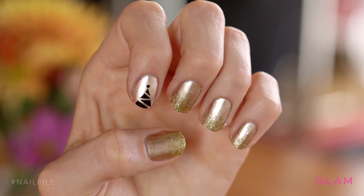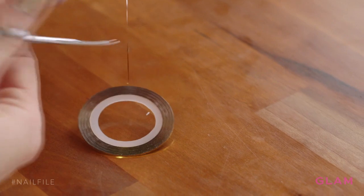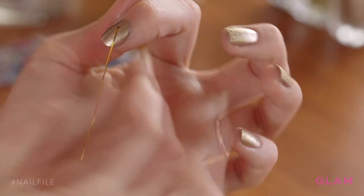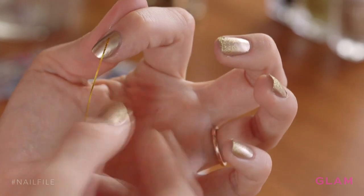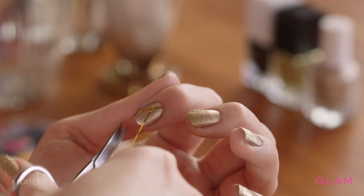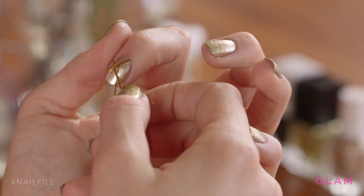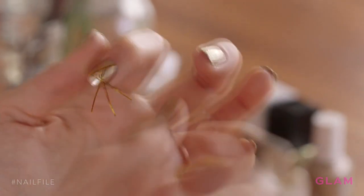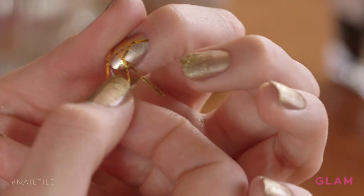Now on our pointer finger, we'll be adding a cute Christmas tree detail. We're gonna start by cutting our striping tape, and you want to make sure that your nails are completely dry when you do this. Press the striping tape down and try to make a triangle shape at the end of your nail. Come in and cut off the extra, then come across and make a diagonal shape — these are gonna end up looking like Christmas lights. Angle it so it meets the other line you made, then cut another piece of striping tape and bring this down to the bottom of our soon-to-be Christmas tree.